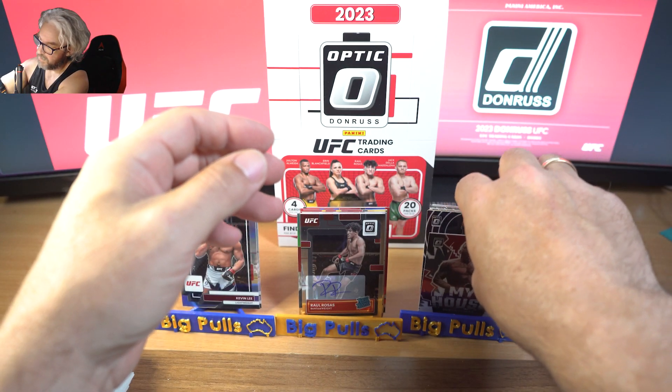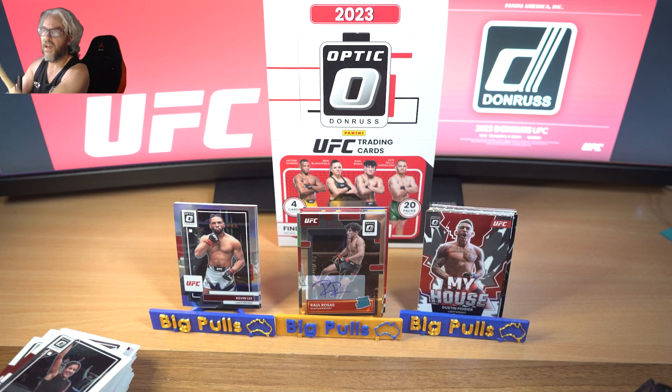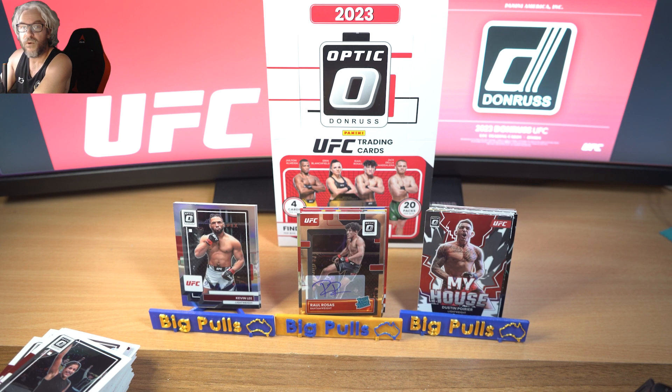What do you think of that? I think that was a pretty solid box to be honest. Gold auto, two rated rookie autos again. They might as well just say on the box 'two autos per box' because so far that's all I've seen, and even in a lot of breaks I see a lot of two auto boxes.